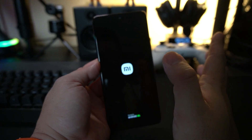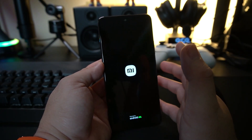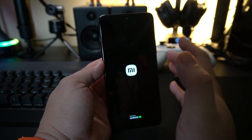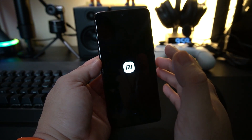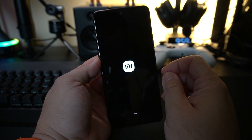Today we're going to talk about how to set up your brand new Xiaomi, Redmi, or Pocophone for the first time. I want to walk you through everything you need to know, including how to recover your Xiaomi account. There are a lot of you out there asking me how to recover a lost account on Xiaomi MIUI.